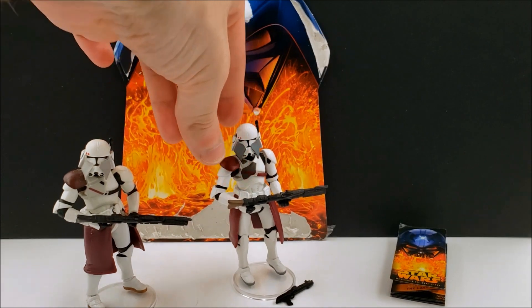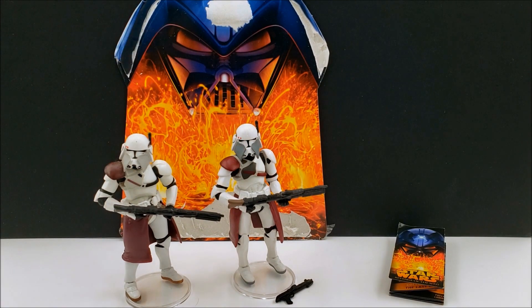The Revenge of the Sith one seems to be consistently in the $10 to $15 range, like most of the Revenge of the Sith figures.